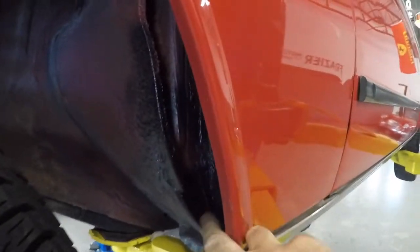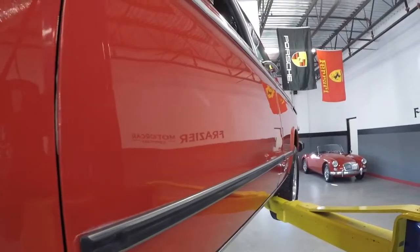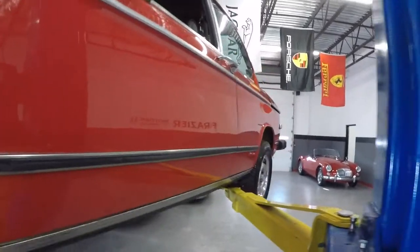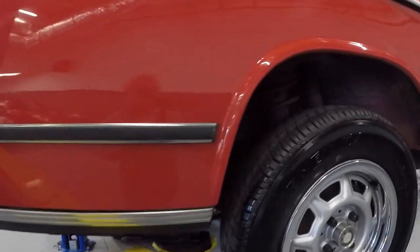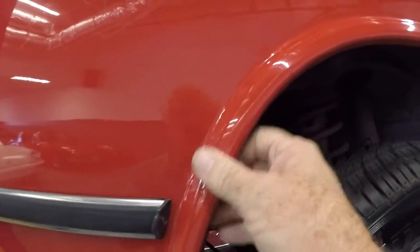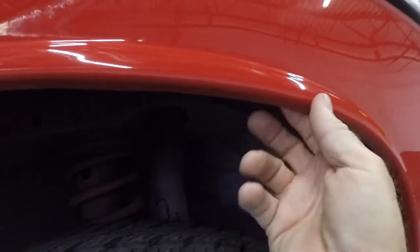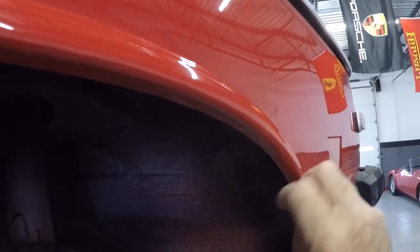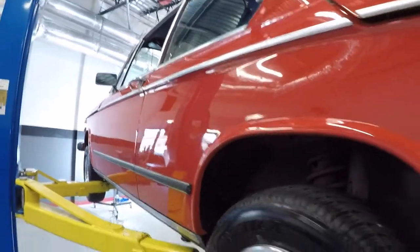This area is clean, not full of putty. Bottoms of the doors are clean. Sides of this car are real straight, gaps are good. The real rust-prone areas are these wheel well openings — they're all good, not full of putty. Good shape, straight body, good trim.